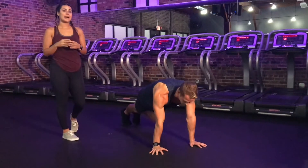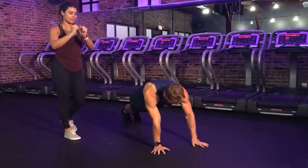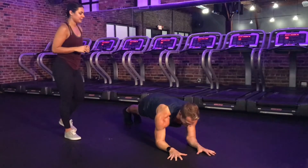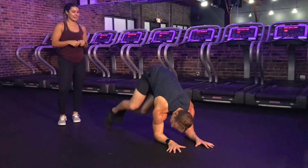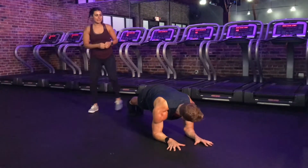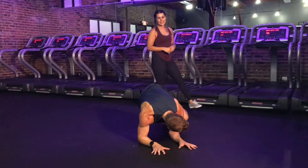Back to plank. Your third option is a forearm plank. Kyle's going to lower down to his forearm plank — still a lot of arm work, still a lot of shoulder work. From here, he's going to jump to the right. Hug those inner thighs. Jump back to plank. And then one more to the left, and then back to plank.